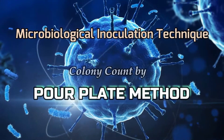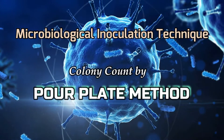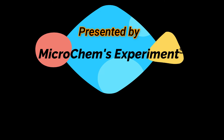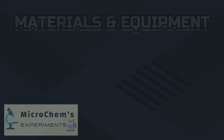Pour plate method is usually the method of choice for counting the number of colony-forming bacteria present in a liquid specimen. Welcome to the channel Microchemes Experiments — be with us, be a laboratory expert.